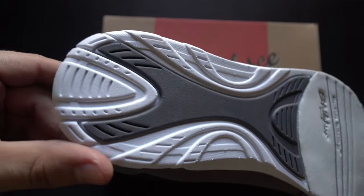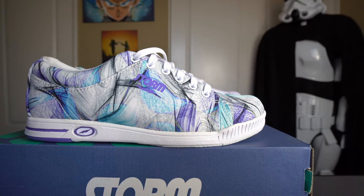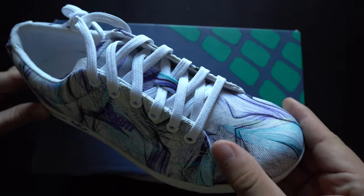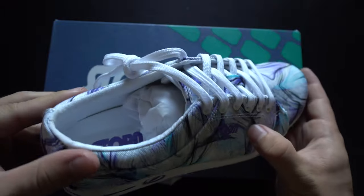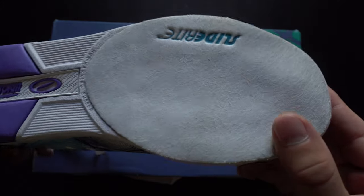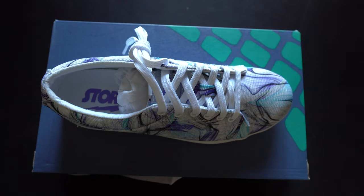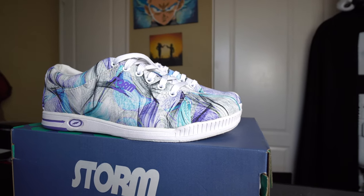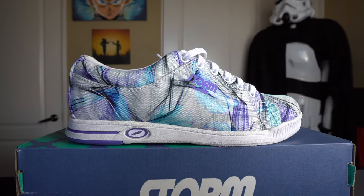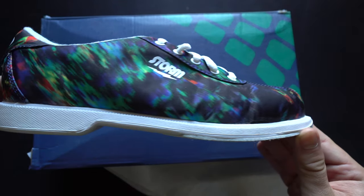Next is the Storm Meadow bowling shoe in multi-color — a great ladies option. Not only does it look great, but you can feel that the canvas is extremely durable. I always look for both performance and durability, and Storm was really thoughtful with this one. Surprisingly, it rings in at $42 — a really great value. It's got a heavy-duty thick rubber heel and Slide Right technology on the sole, making it a really nice mid-level performance shoe.